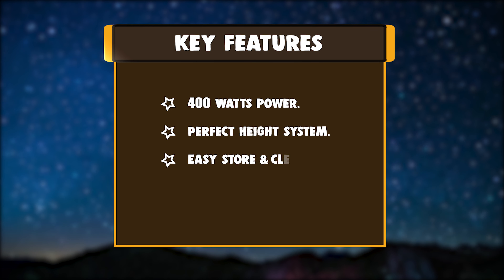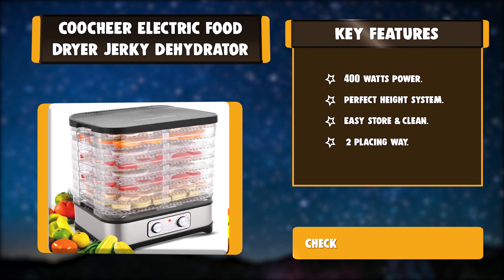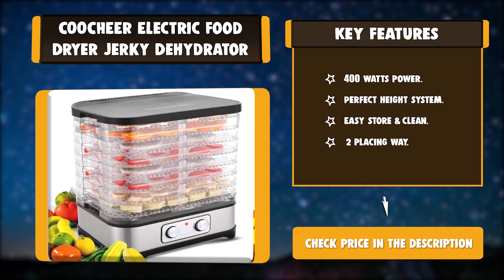Key features: 400 Watts Power, Perfect Height System, Easy Store and Clean, Two Placing Way.